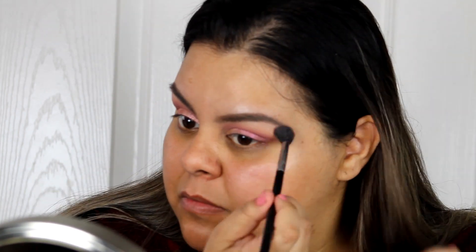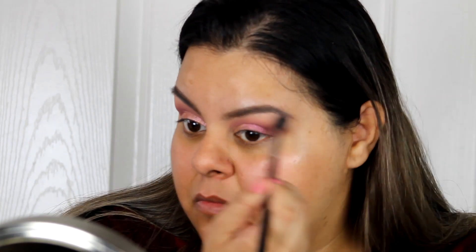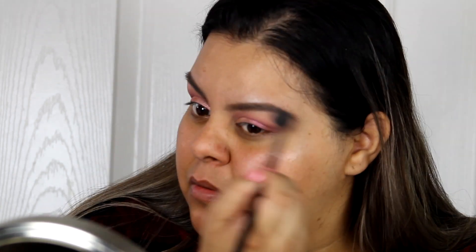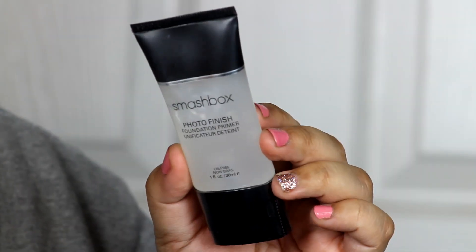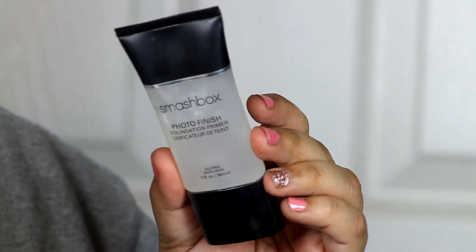Now I'm taking Clay, a pretty light peachy shade, and adding it to my brow bone because my brow bones were looking super light and it just wasn't flattering. Now I'm done with the eyes for the moment and moving on to my face.